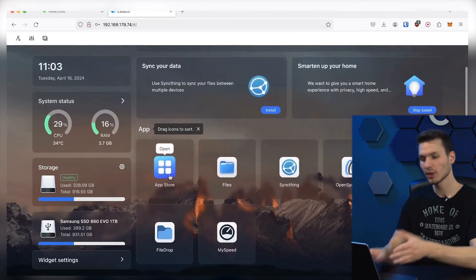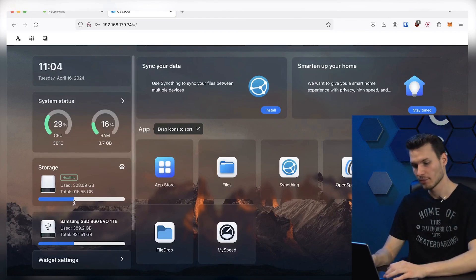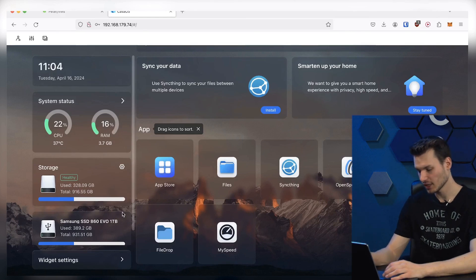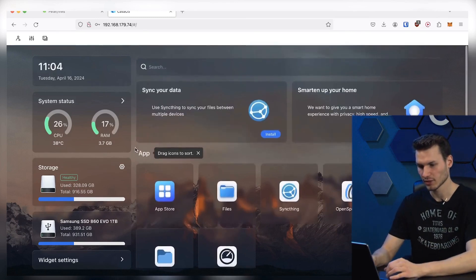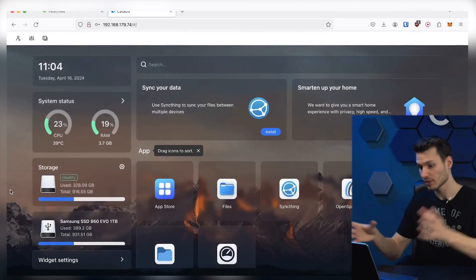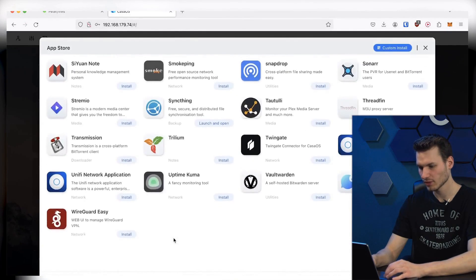And this is what the dashboard looks like. Quite simple — it reminds me a lot of a NAS operating system, which is ultimately what it is supposed to be. Here you can see my connected hard drive. I didn't install everything on an SD card, but rather on an SSD. The whole thing works theoretically just the same; the only difference is that you connect the SSD to the PC instead of an SD card and install the operating system there. Back to CASA OS — the settings are kept quite simple. This is still a relatively early version, so I hope more features will be added. However, for a portable NAS it is sufficient. I have the ability to view my files, open an app store, and install additional add-ons.